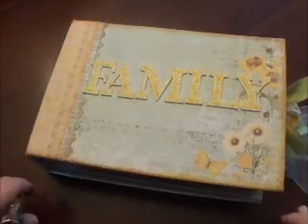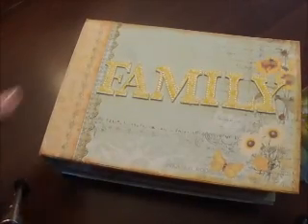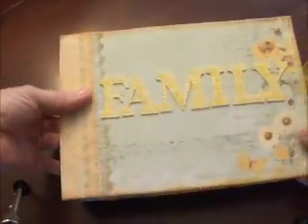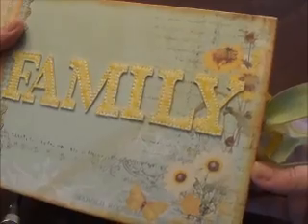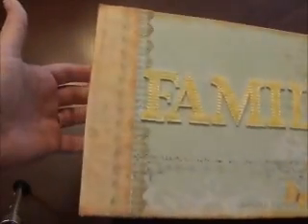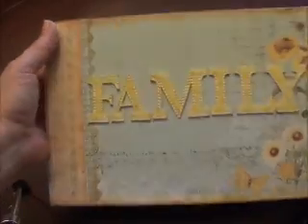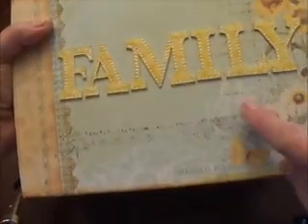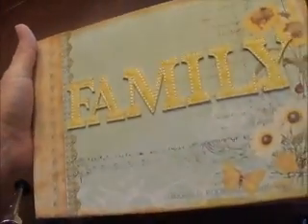Good morning everybody, this is Molly! I've made another mini — not so mini, but it's awfully pretty. I love the paper line; it's the Prima Sun-Kissed collection. It's just as sweet and ready for spring and summer as it could be. The cover is a Heidi Grace fabric — it's actually fabric stitched — I bought it from Jo-Ann's and put it on the cover.